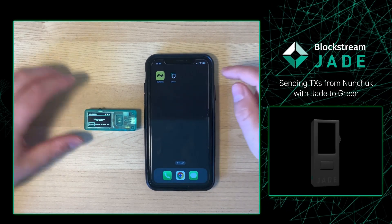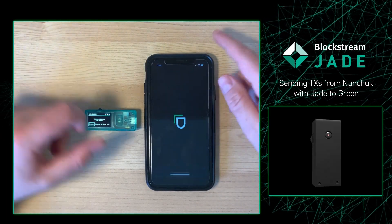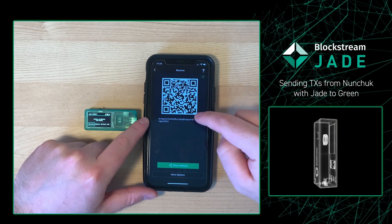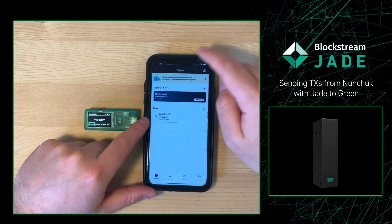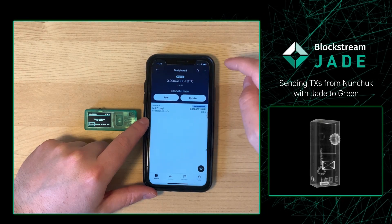Then on my phone, I'm going to click Blockstream Green. I want to receive funds to it, so I'm going to press Receive and then copy the address that Blockstream gives to me. This is what I'm going to use in Nunchuck, where I'll go into a wallet that has some funds in there.